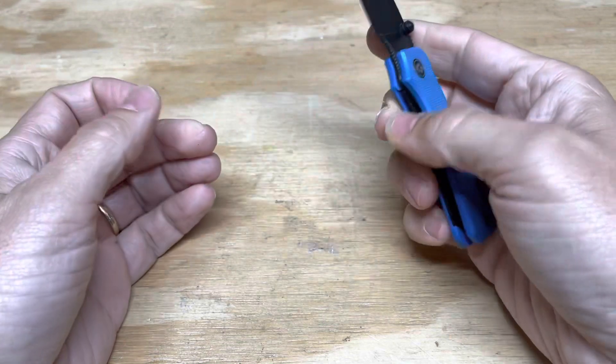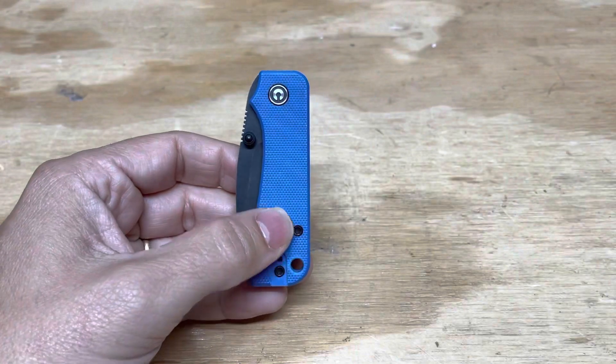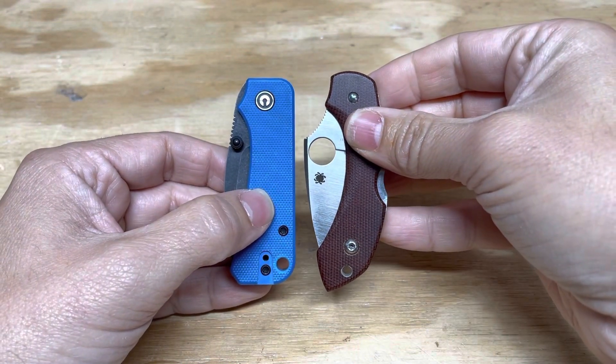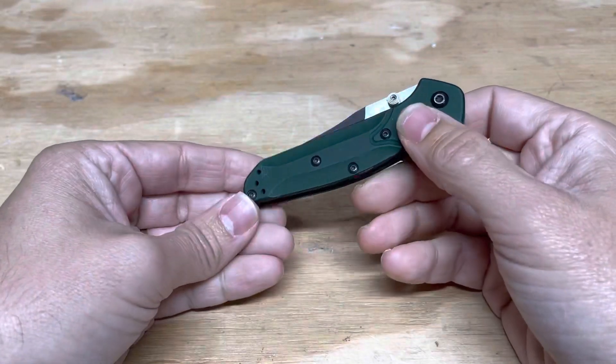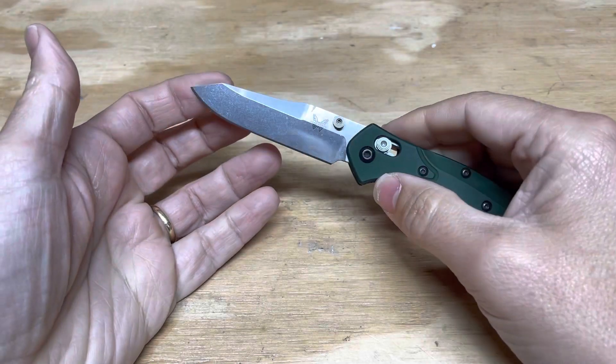But this is the Civivi Knives Baby Banter. And as you can see, it's a really, really tiny knife — it's smaller even than the Dragonfly. That's a great knife, so this is not such a small knife by comparison. I mean, it's still smaller than three inches. By the way, all of these have blades under three inches.